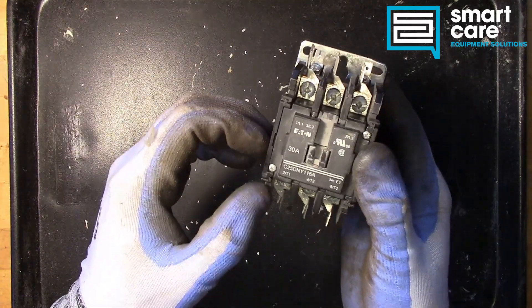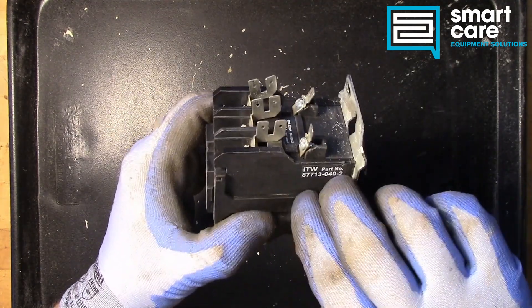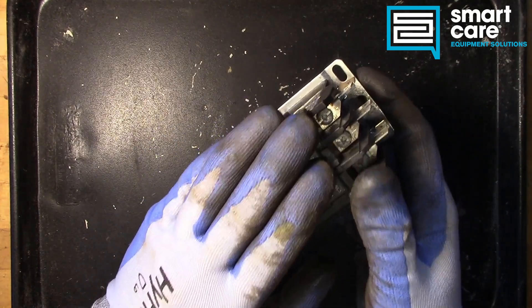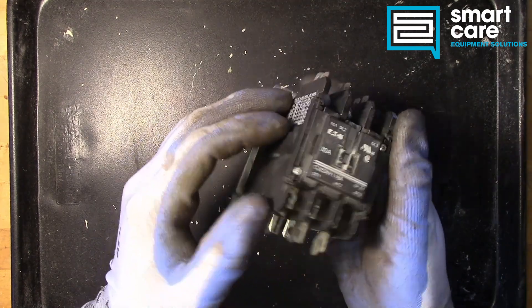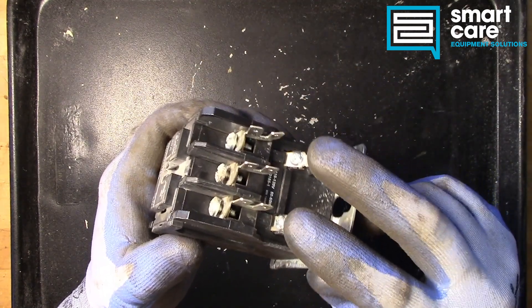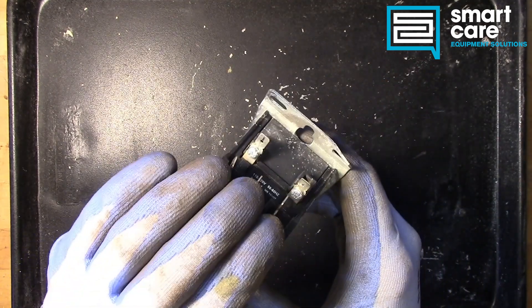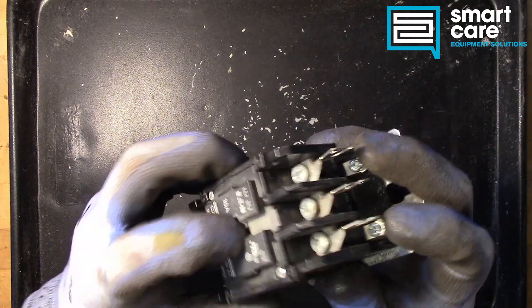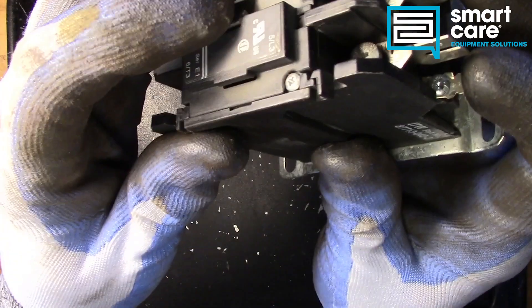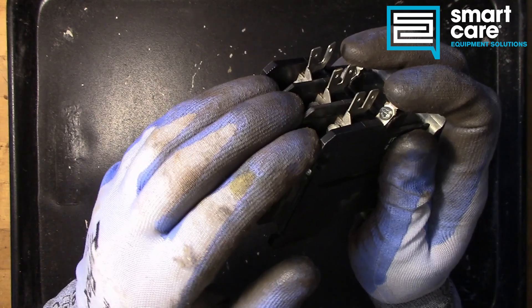We might have a thermostat, we might have an electronic control board, but we want to interface those to a large electrical load and we do that through the contactor. The way this is set up, we have coil voltage that comes in, we have line voltage, and we have load voltage. When we apply coil voltage, there's a mechanical movement and that closes the contacts and connects line voltage to the load.